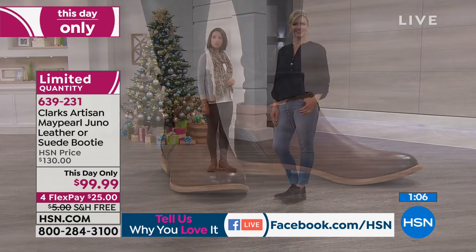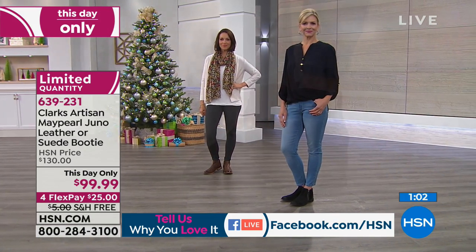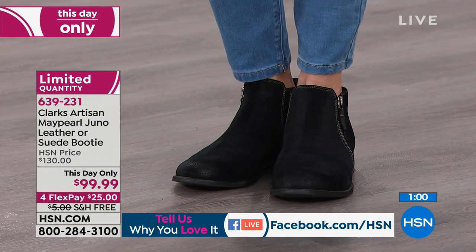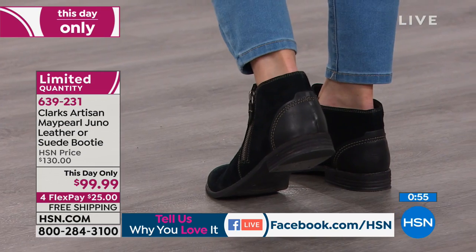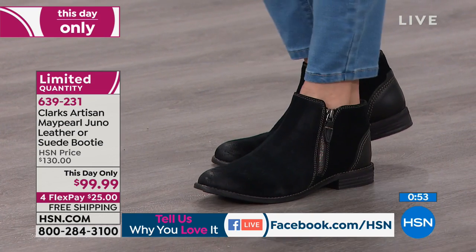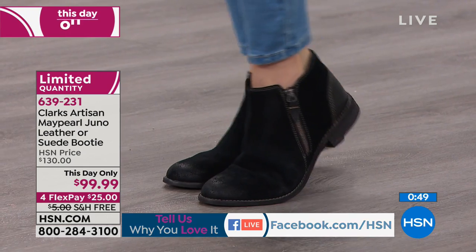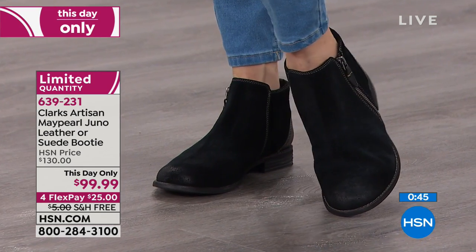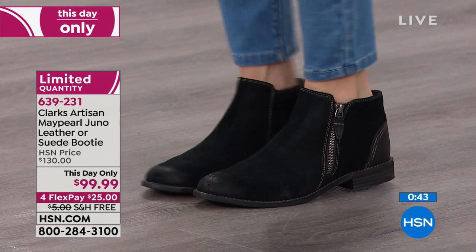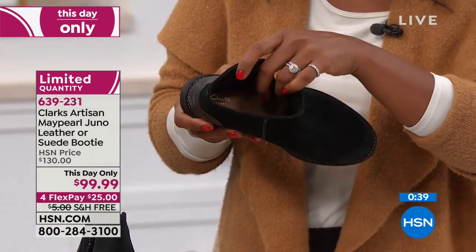At Clark's we follow all the trends but interpret them in a Clark's way, so you get the fashion and the comfort built in. You're not going to have that fatigue — you're going to be comfortable with each step, especially with the footbed that has targeted cushioning underneath the ball, underneath your arch, and underneath your heel, leather-lined. These are all the details you'd expect to pay a lot more for.